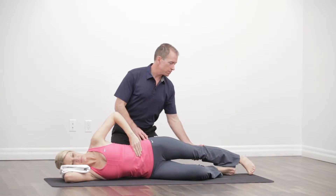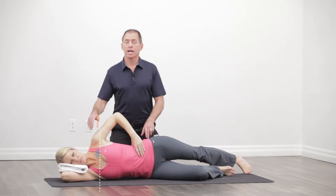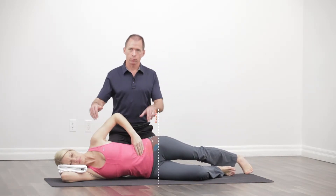She's going to bring her hip into a little bit of an extended position. We're going to stack the shoulders, stack the hips, keeping them right on top of each other.